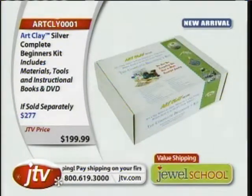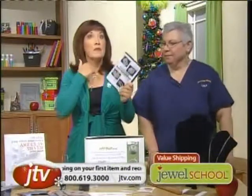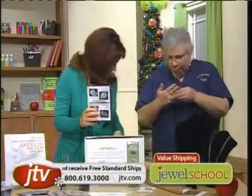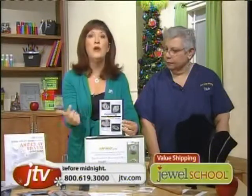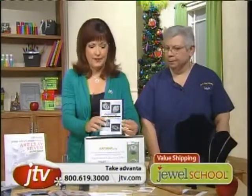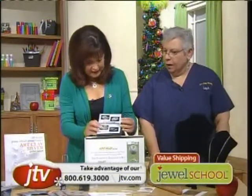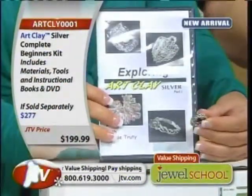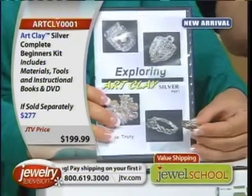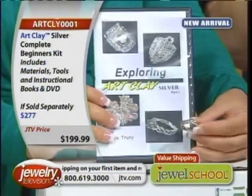What comes in the kit? There's the torch, and there's the ring — you learn how to make this. The DVD is in here, and Jackie teaches you four different projects. One is a leaf project. Another is a braided ring where you actually extrude it through an empty syringe to extrude the clay, braid it just like you would hair, wrap it around the mandrel, and fire it.